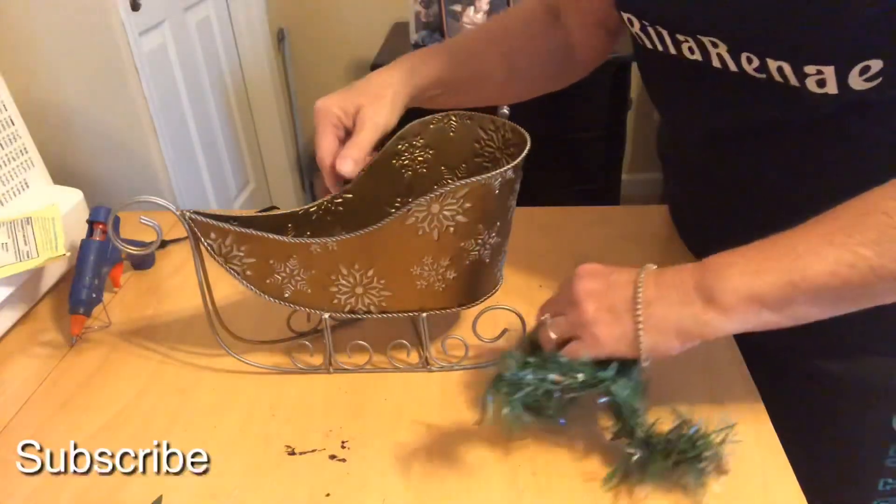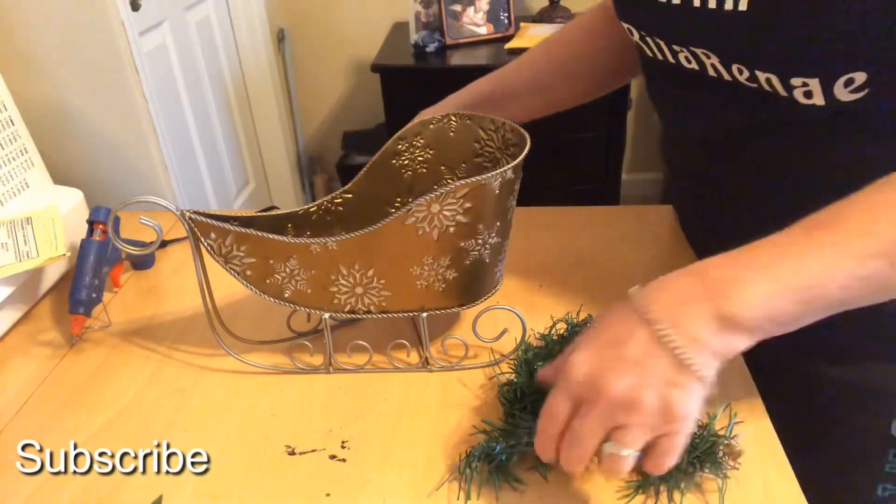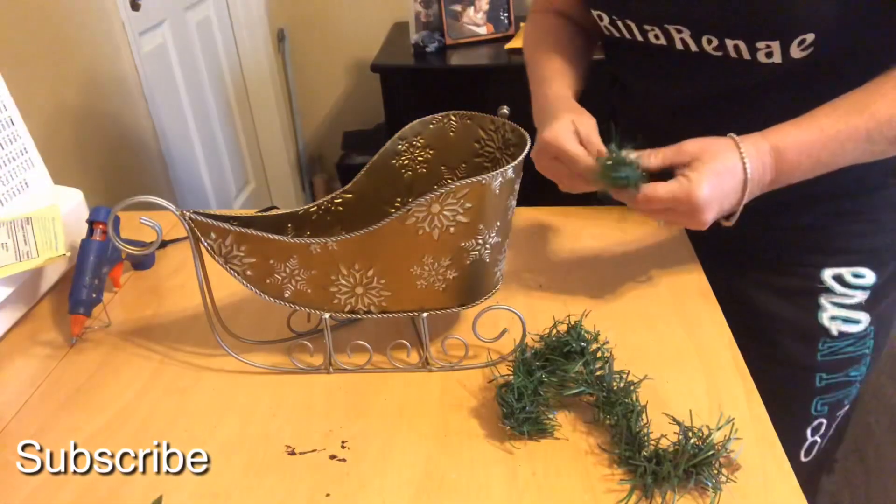So what I've got for you today is this sleigh that I picked up at Goodwill. Still got part of the sticker on there I need to get off, but I believe I paid $2.99 for it and I'm going to decorate it up and give it to my daughter. So I'm just kind of winging this, guys, so we'll see what I come up with.